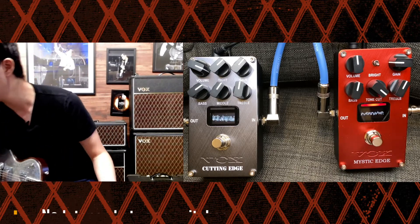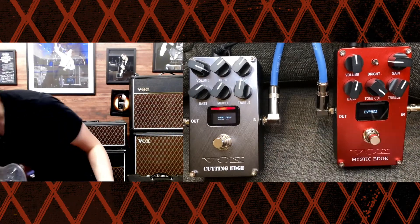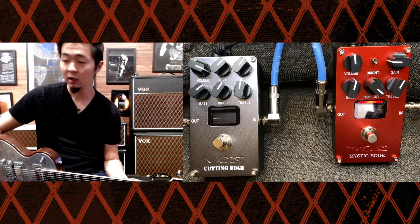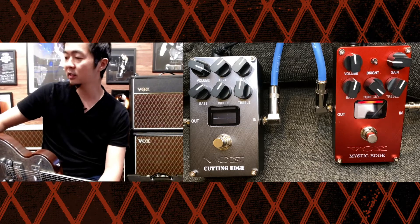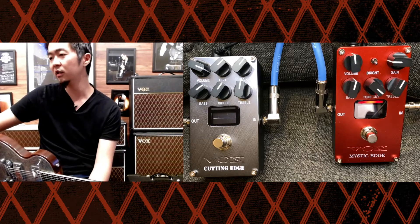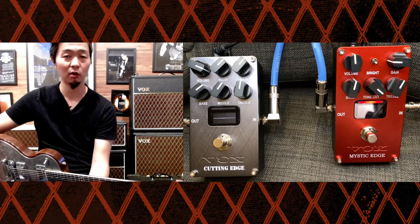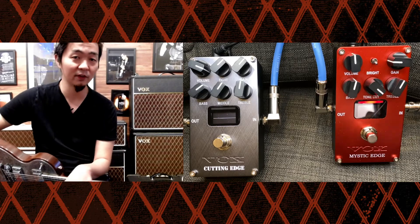It really works well in a live situation. Right now I was using it as more of an amp selector, but you could also use this as an overdrive selector in a way. You could run something like a Silk Drive and a Mystic Edge in standard mode — use the Silk Drive as more of a warmer boost and the Mystic Edge as more of a mid focus or treble booster. And you could just link those two pedals together and switch between different boost pedals.